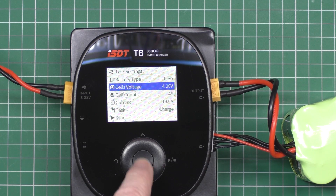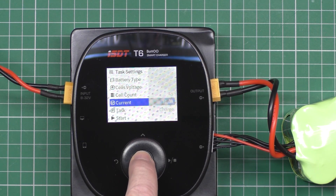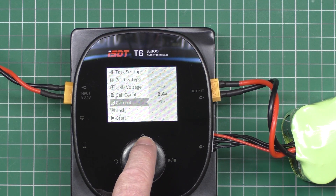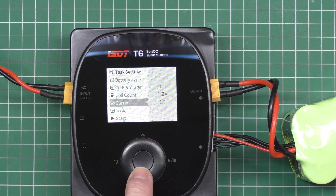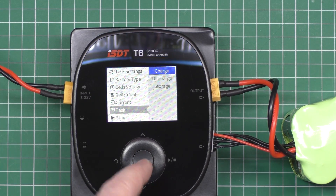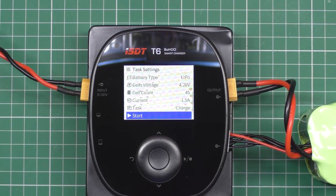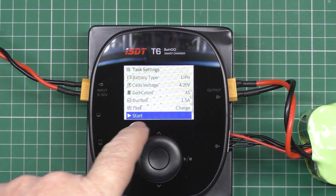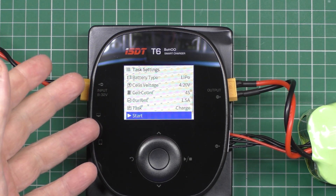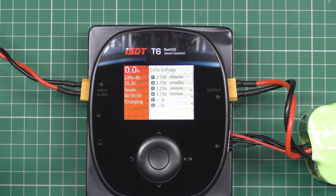So, LiPo at 4.2 volts, 4S — it should automatically detect it anyway. Current — obviously I don't want to run that at 10 amps, so I'm going to do that at 1.5 amps. Charge, discharge, or storage. Sorry about that, my SD card broke and I had to get another one. So when you've set all your settings, it remembers them for the next time you boot it up. Start. Simple as that.